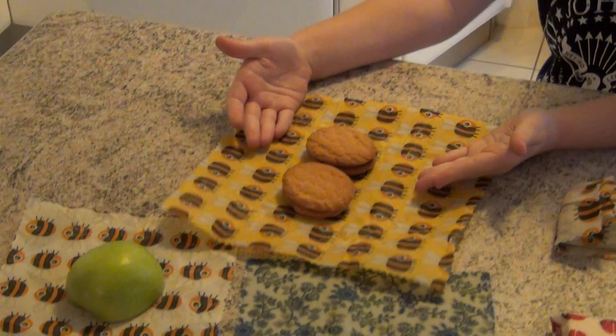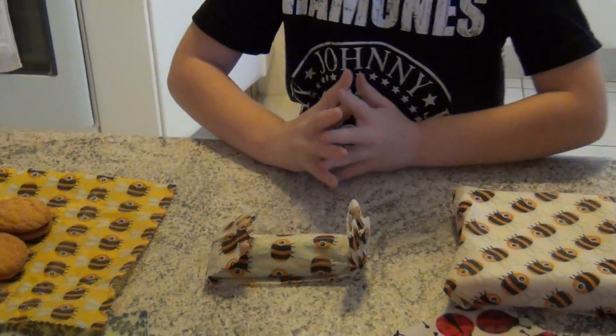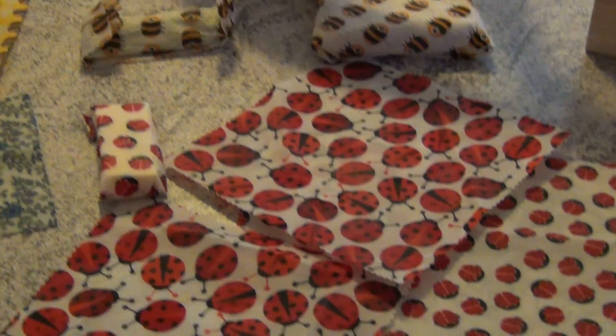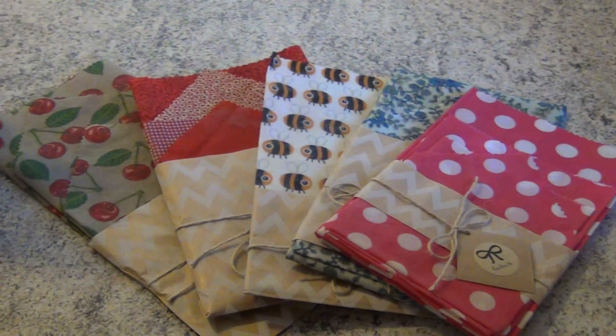You can use biscuits, pieces of fruit, or sandwiches, and I've got a range over here you can look at. Go on my page or send me a message if you're interested.